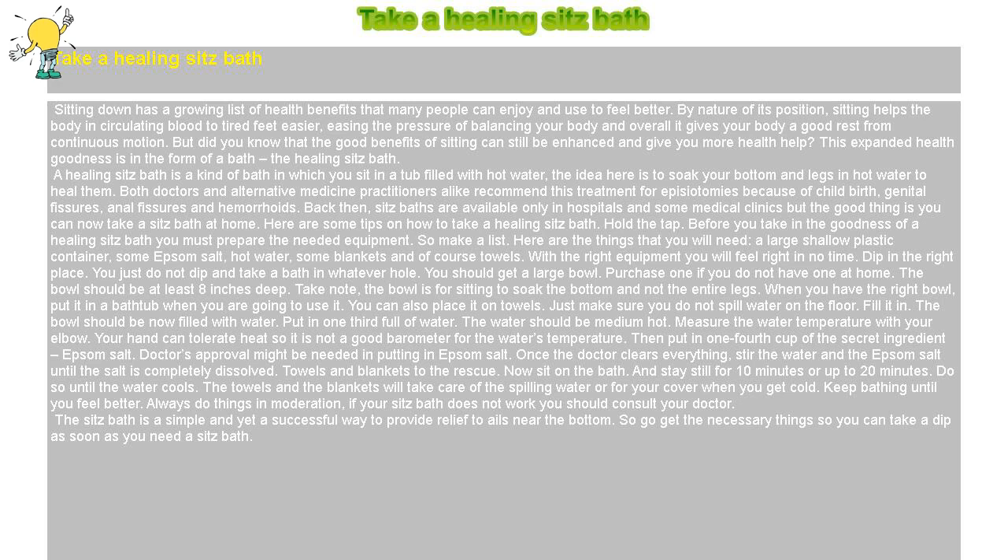Before you take in the goodness of a healing sitz bath, you must prepare the needed equipment, so make a list. Here are the things that you will need: a large shallow plastic container, some Epsom salt, hot water, some blankets, and of course towels. With the right equipment, you will feel right in no time.